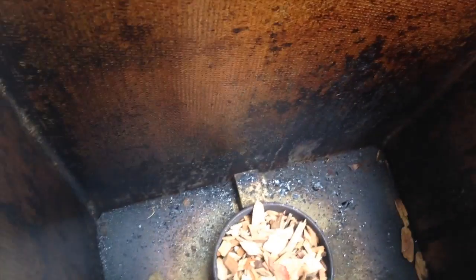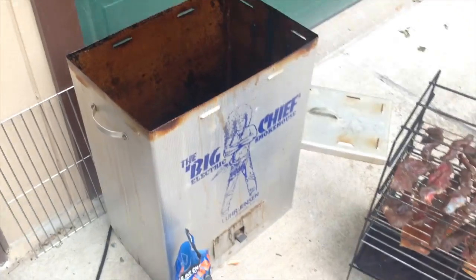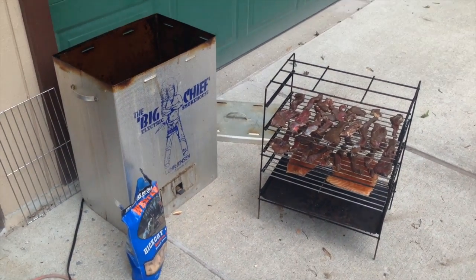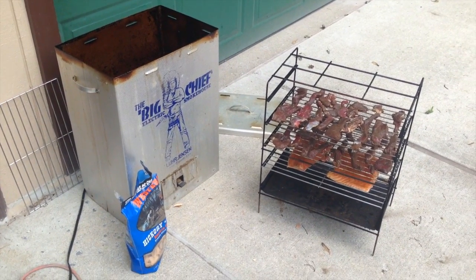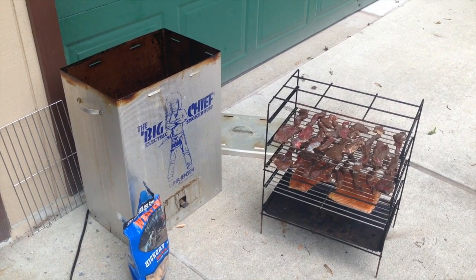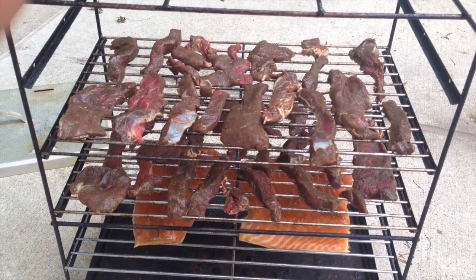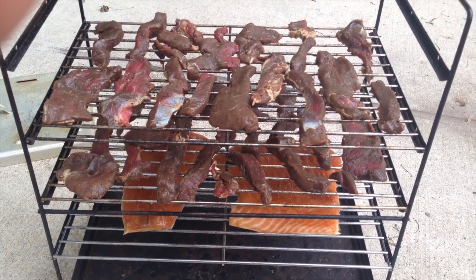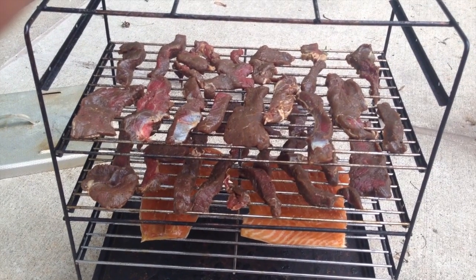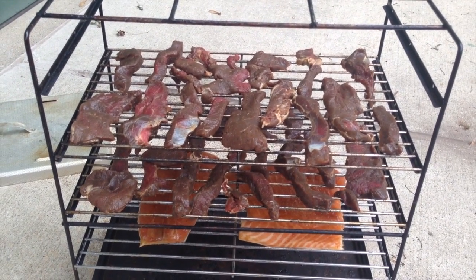This smoker will do a pan of chips on the heating element — heats it up and smokes it. About every hour or so, we've got to put more chips in that pan. We'll see how this turns out. We'll be smoking it, and that's all there is to it. Let's put her in the smoker and start it up.